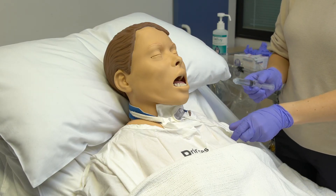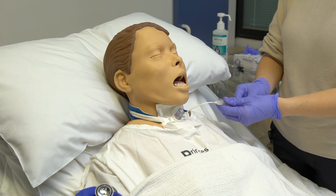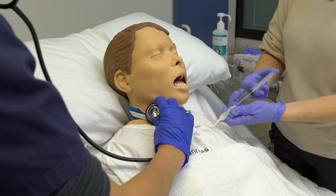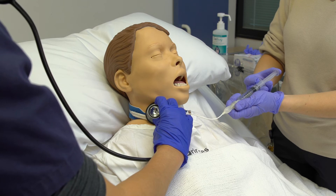Minimal occlusive volume technique for non-ventilated patients: inflate the cuff until there is no audible air flow through the upper airway. Use a stethoscope, or inflate until there are no audible sounds.